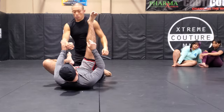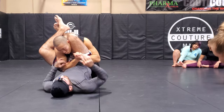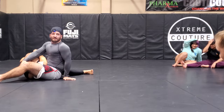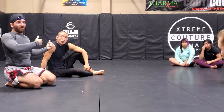So let's say I'm here — shitty triangle. And again, notice how I use my hands there too: if I bridge and he's staying strong, I just push off the mat to get him to fall over.